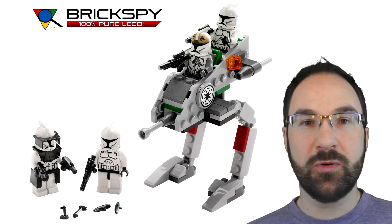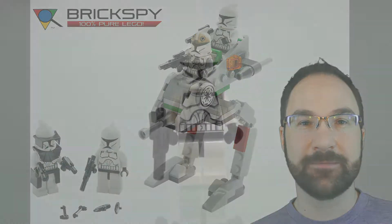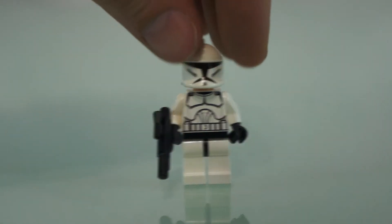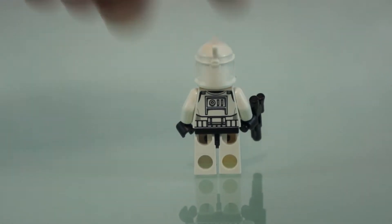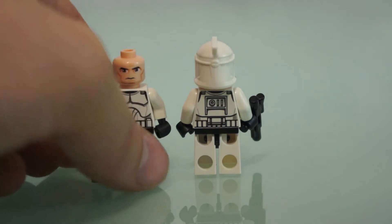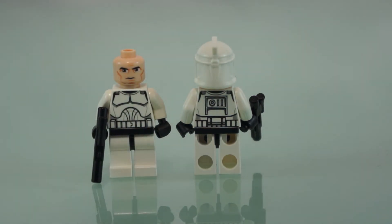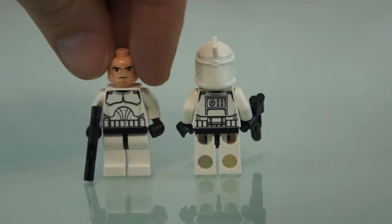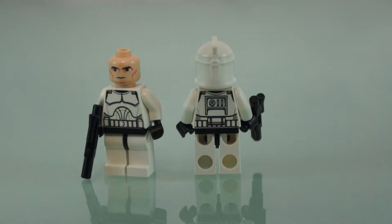Without further ado, we are going to take a close-up look at this cool set. In the set we get four minifigures, and we get two clone troopers. There's the first one with his helmet on, his back printing, and then here's the second guy with his helmet off. They're identical in every way, and their faces — actually the faces in all of these minifigures are identical as well. So there's those two guys.